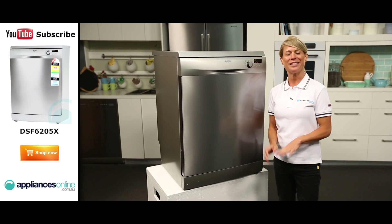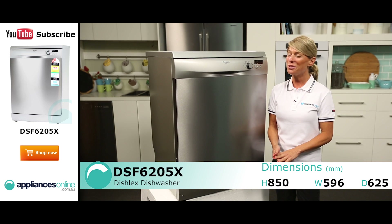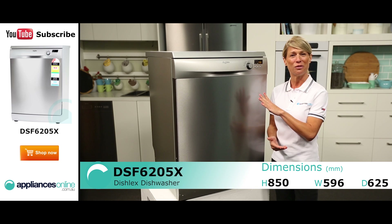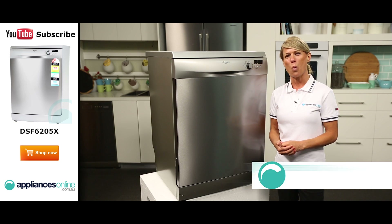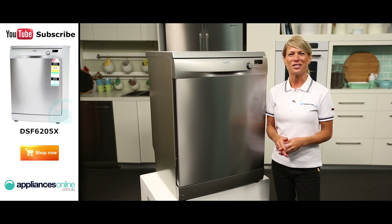Hi, I'm Mel from Appliances Online and today we're looking at the DSF 6205X dishwasher from Dishlex. Not only does this model come in stainless steel like the one we've got featured here, but it also comes in white. The features and functions are exactly the same — the only difference is the finished color.